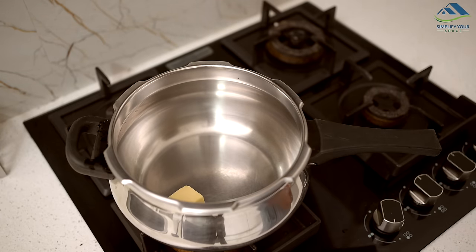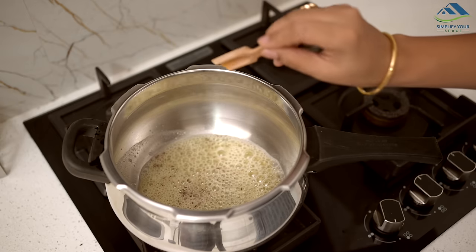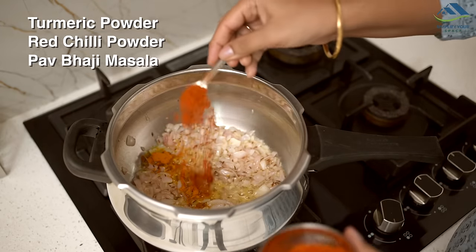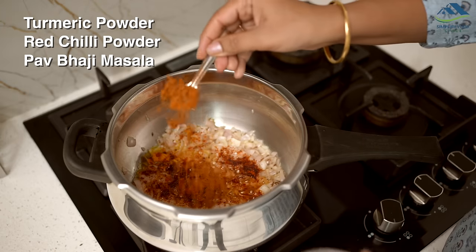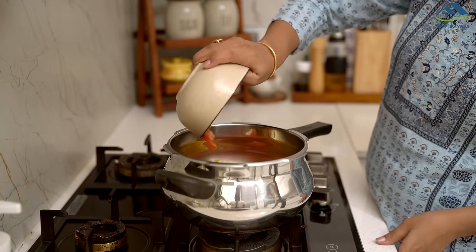In a pressure cooker, heat a mix of butter and oil, then add cumin seeds followed by onions. Sauté until they turn translucent, then add red chilli powder, turmeric and 3 tbsp of pav bhaji masala. Stir fry a bit and then add chopped tomatoes and cook until they soften.